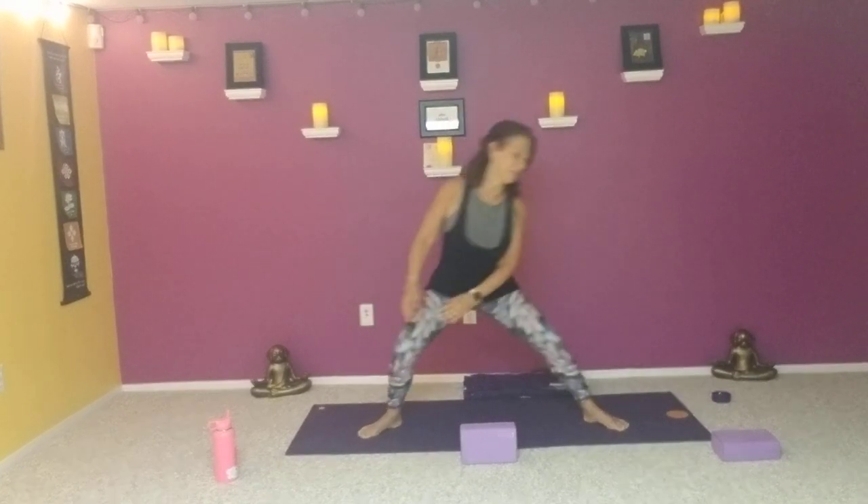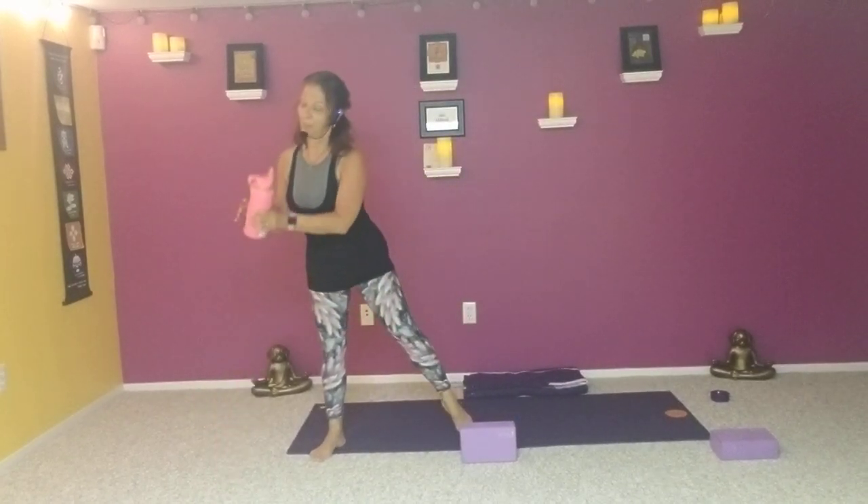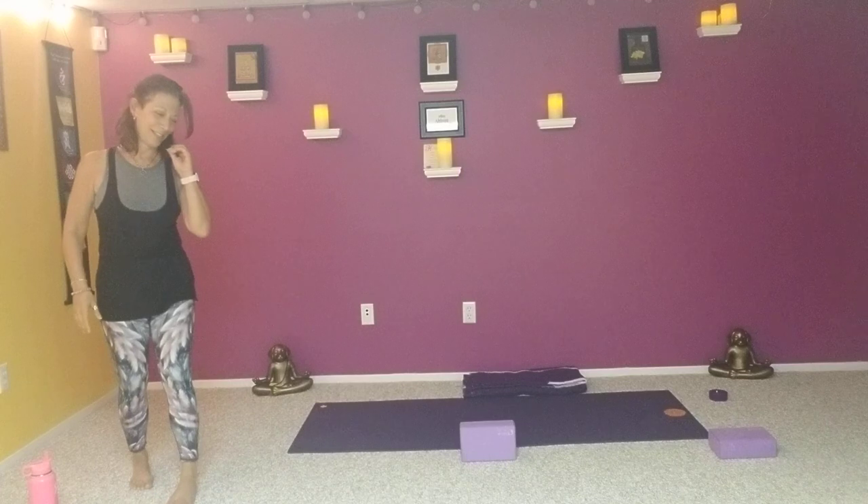Bring the arms out to the side, flip the palms so they're facing the floor, then turn them back up to the ceiling. Do that two more times, rotating the shoulders — thumbs down and then in the other direction. Release the arms, release the feet, give them a little shake. Maybe grab a drink of water. We'll move into some of our standing practices.